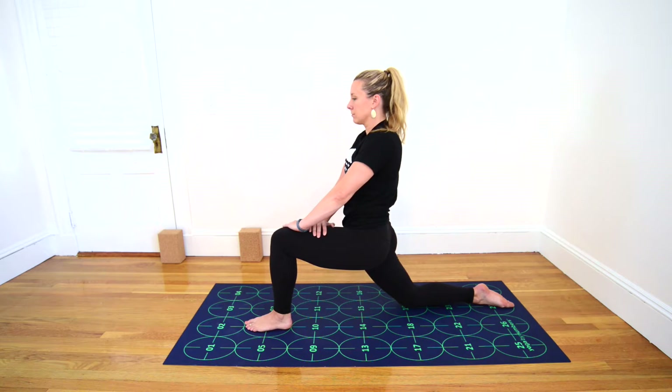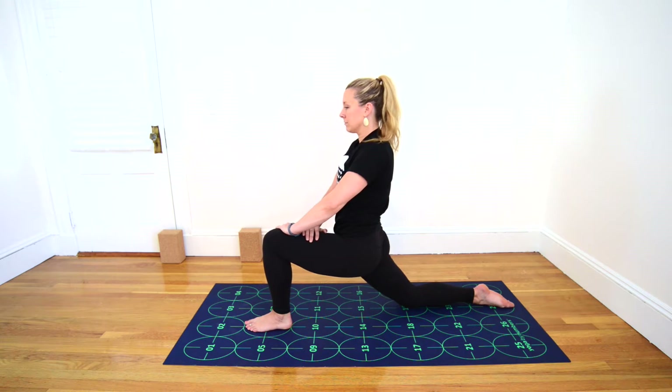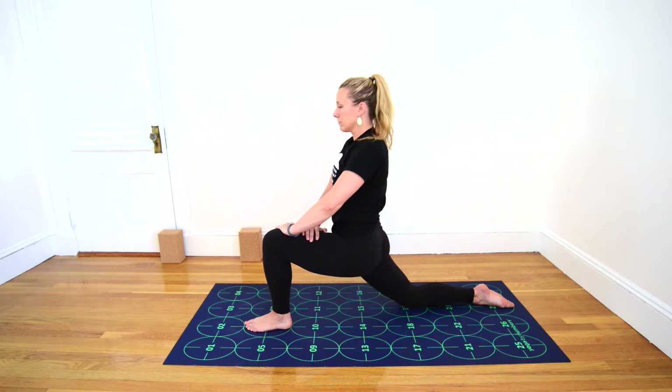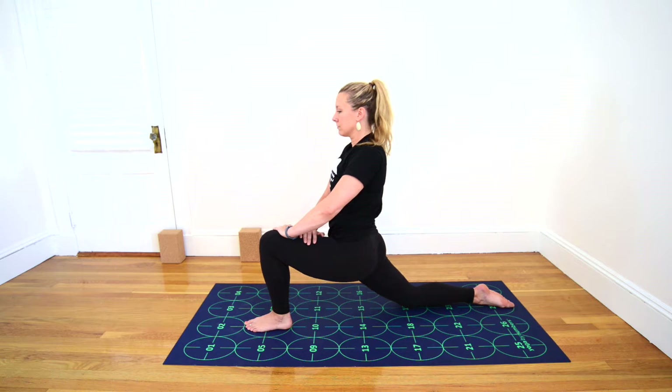Inhale here. Keep pressing forward on the left thigh and exhale. Sink your hips deeply forward for a big stretch in your right thigh. Continue to breathe here while drawing the belly in as much as possible, pressing the left thigh forward and drawing the tailbone underneath you, sinking the hips deeply forward. Stay within a pain-free range of motion but seeking a deep stretch in your right thigh.